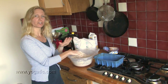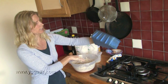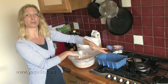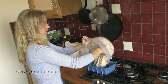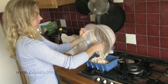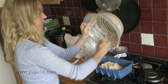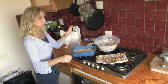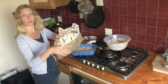Once mixed, put it straight into the tin — you don't leave it sitting. I use a silicone bread shape, but if you use something else you might need to put a little bit of butter in so it won't stick. With silicone it doesn't stick at all, so I don't need to add anything. Just get as much of the mix into the shape as you can.